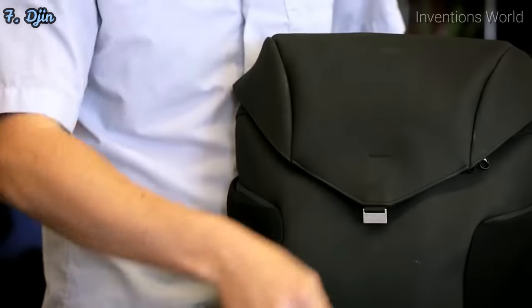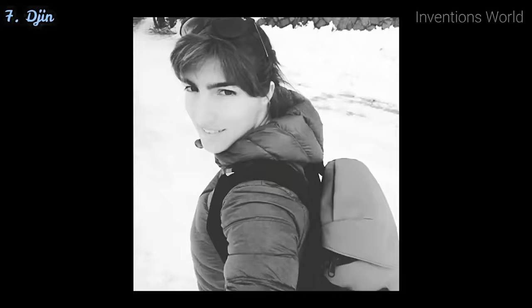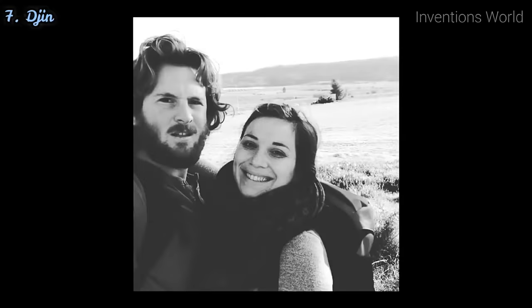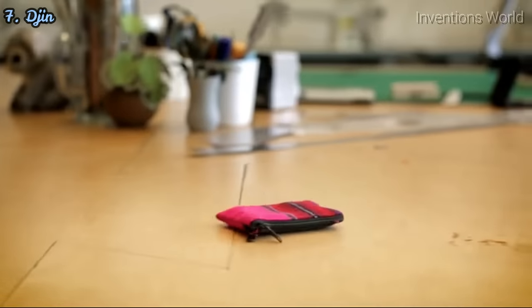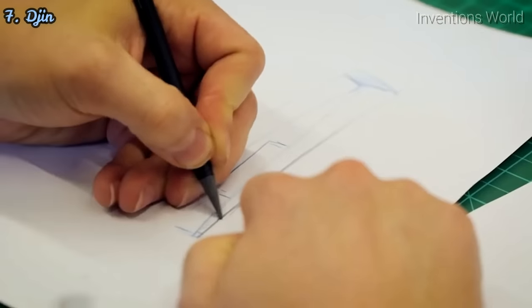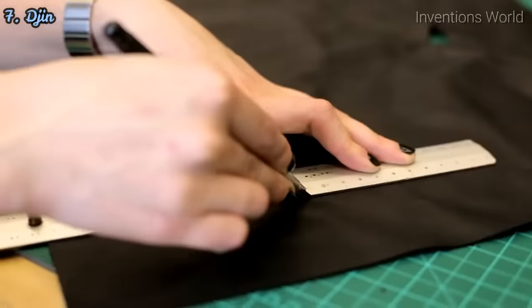Two years ago, we set out to change the way backpacks are used. We redesigned everything — every seam, buckle — and we released Joey. And you loved it. All your support inspired us to challenge ourselves even further, so we started thinking about today's wallets. Let's face it — wallets are either bulky and uncomfortable, or way too minimal. So we came up with something new. It combines handcrafted, traditional materials with an innovative design.